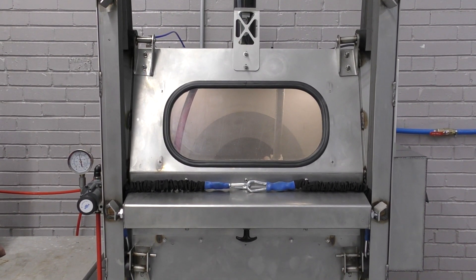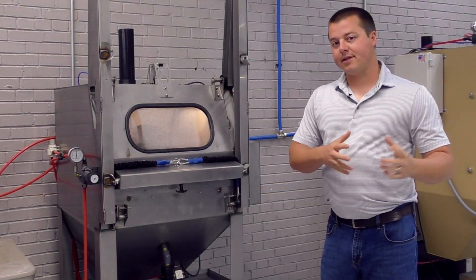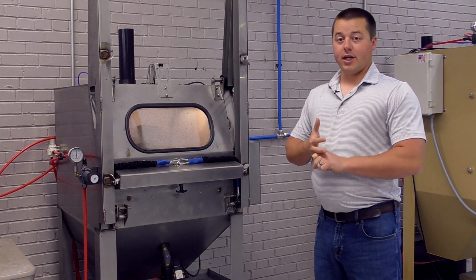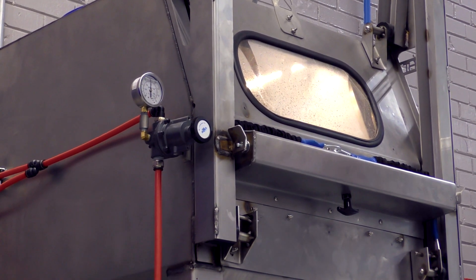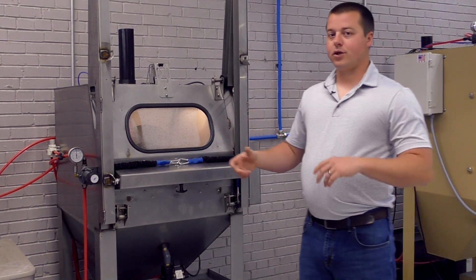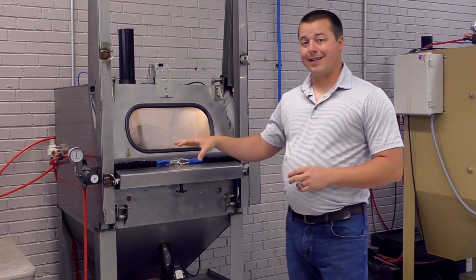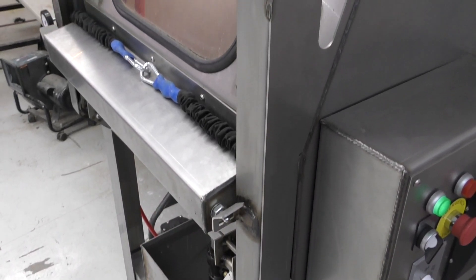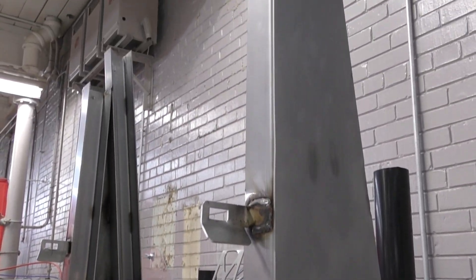It's going to save you a ton of money and time if you're doing smaller parts. Where I see this extremely valuable is in the vibratory tumbling industry — CNC machinists, laser cutting, and metal fab shops. This machine is not meant to compete with vibratory tumbling for super finishing or polishing; that's vibratory tumbling all day. But for deburring small parts — aluminum, brass, stainless — that's where this machine really excels.